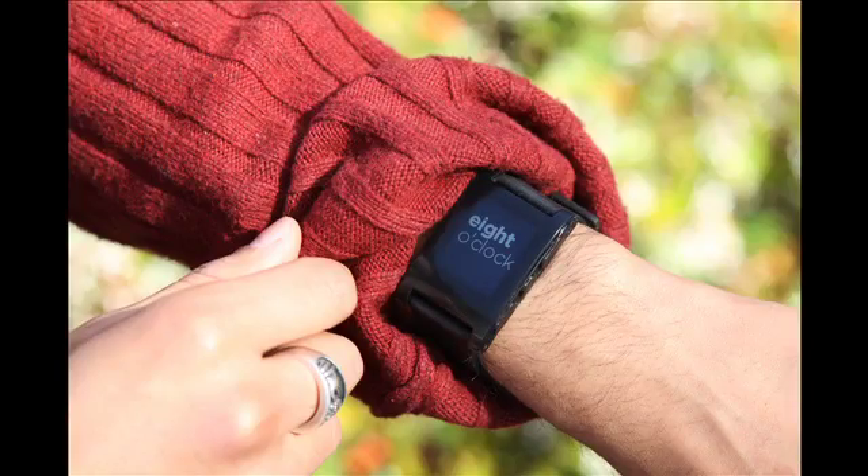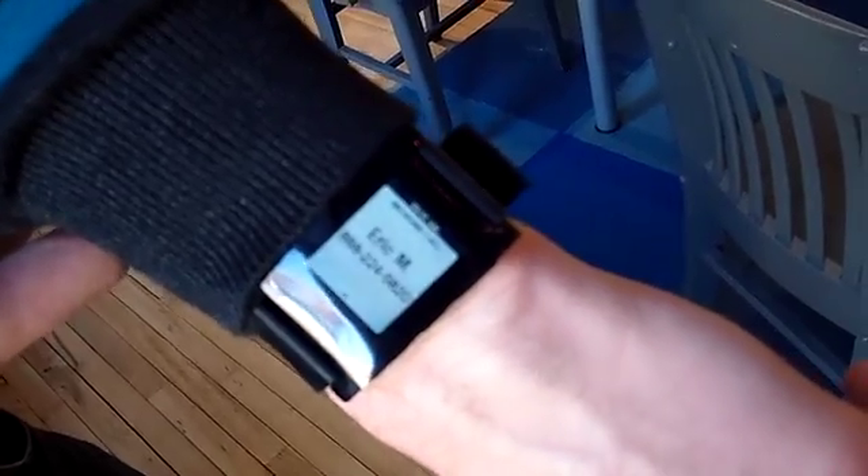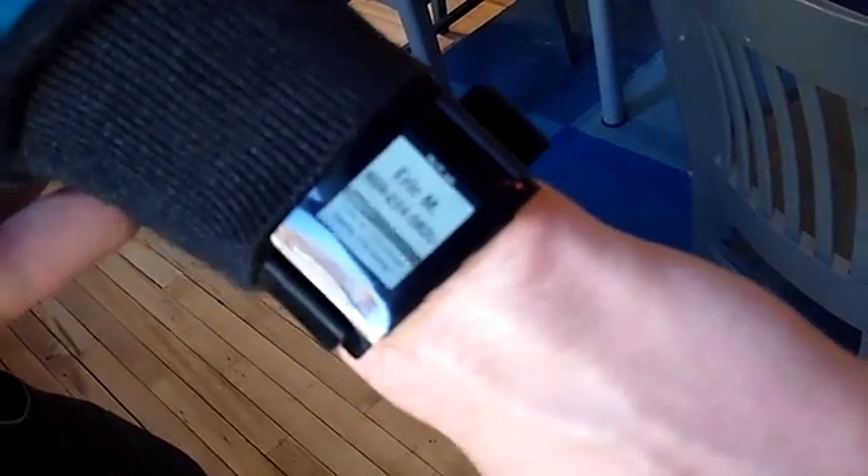To get the battery life up to seven days, we've incorporated an e-paper display. It's similar to the Kindle one, but not exactly the same technology. It means that it's absolutely beautiful outdoors with great visibility, and it also helps the battery last for seven days. One of the cool things we did with this display is that, unlike a lot of other e-paper displays, we've managed to get a 30 frames per second refresh rate on it. So the animations look really great — all the animations in the Kickstarter video were the actual display, not simulated.